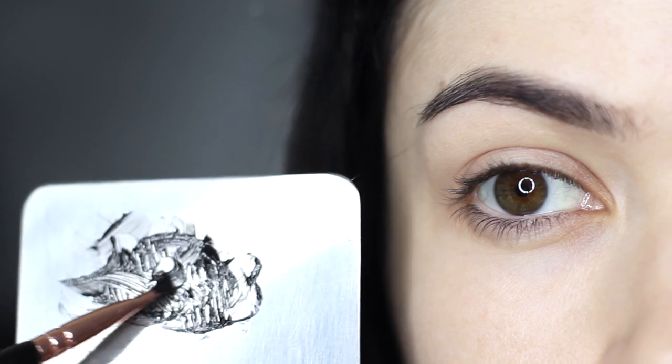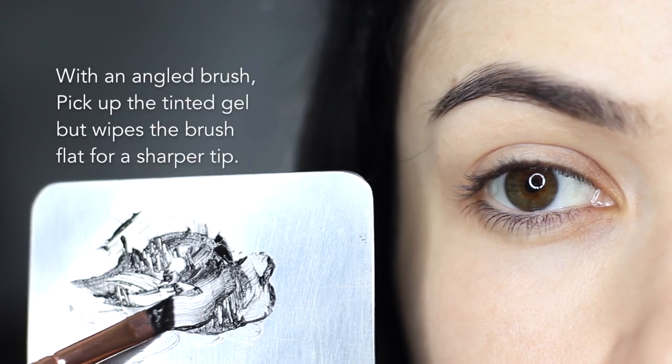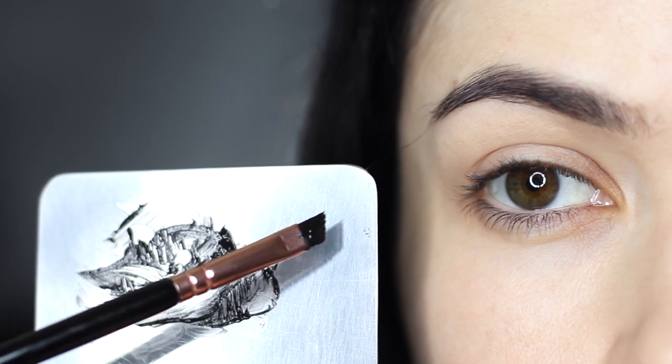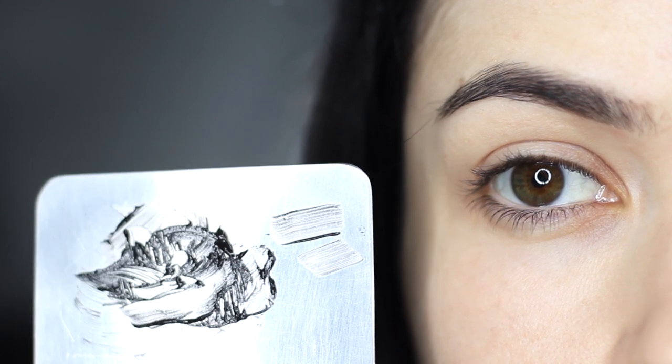Taking our mixture onto an angled brush, I very slightly glide and wipe this down onto the palette to make sure my brush is nice and sharp. I do this regularly throughout the application, as it gives you a lot more control over the actual brush itself.